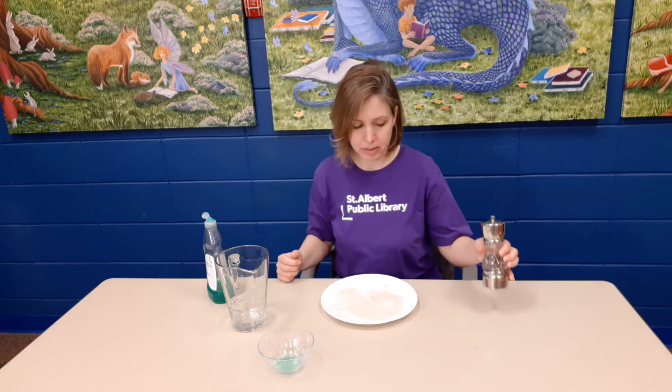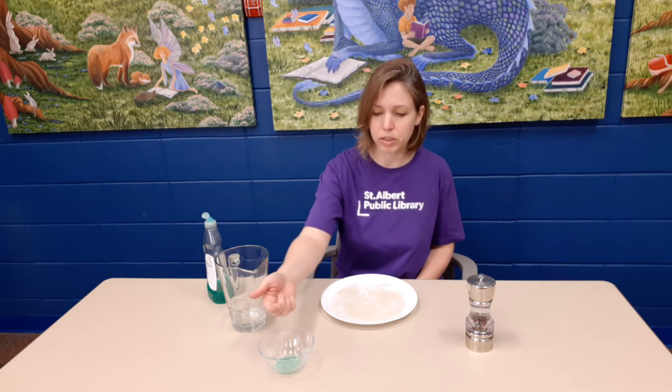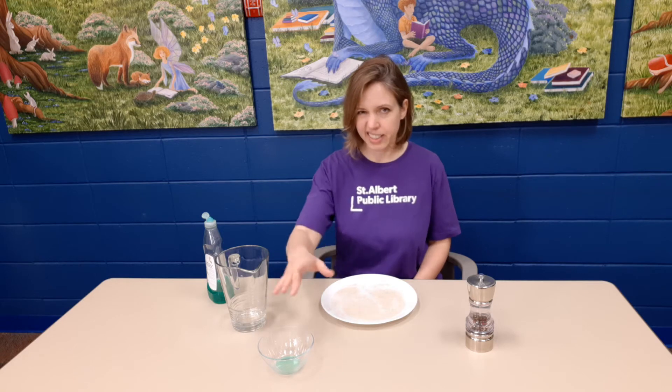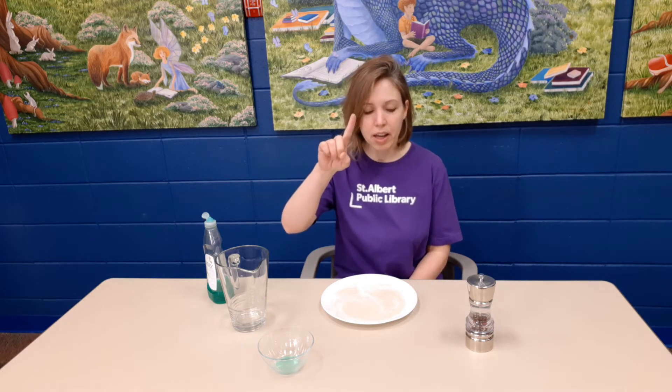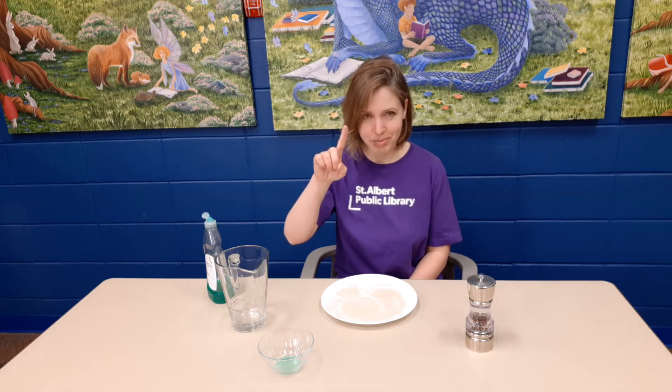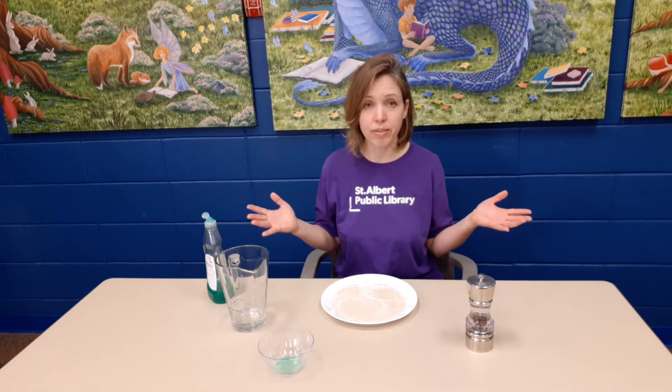Okay, that looks good and peppery. The next thing you need to do is get some soap. You can use your finger, or if you don't want that much soap on your finger, you can dip a utensil instead. Once you have the soap on your finger, you're ready to do the experiment — touch the water right in the center of the plate. I don't want to spoil the surprise, so I suggest you pause the video here, go do the experiment so you can see for yourself, and then come back for the explanation.